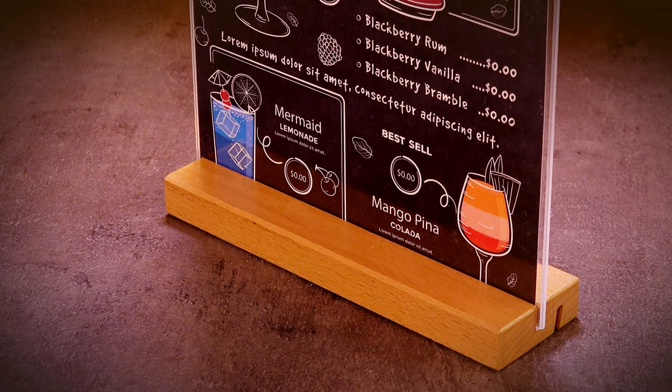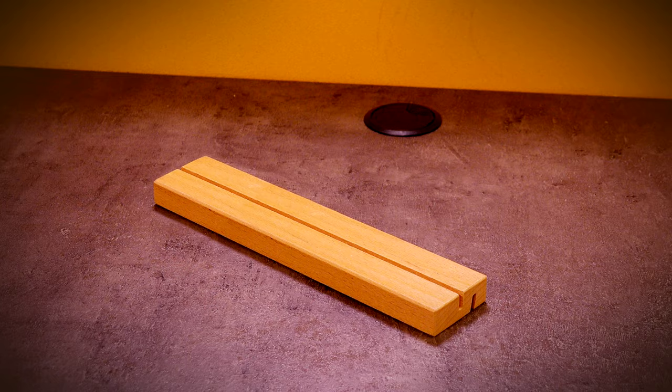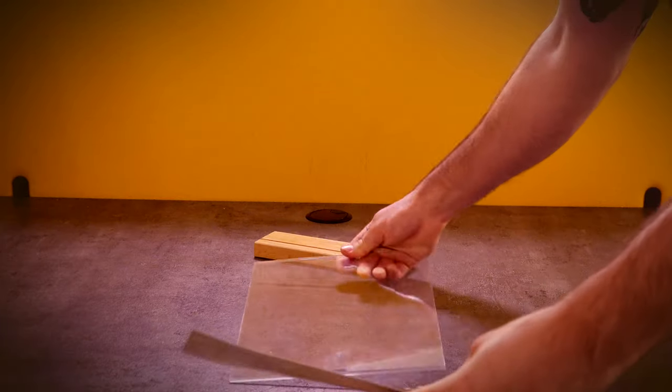The thickness of the slot allows the placement of a transparent acrylic pocket or any other hard substrate that can stand on its own. The lacquer-coated wooden base comes in several different dimensions to fit standard paper sizes in either a portrait or landscape orientation of your choice.